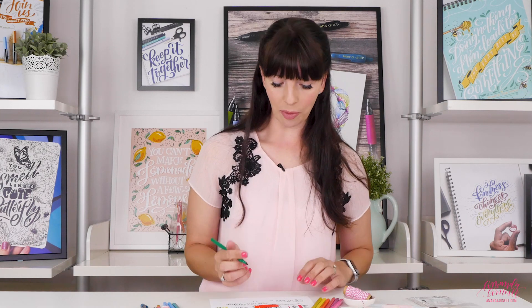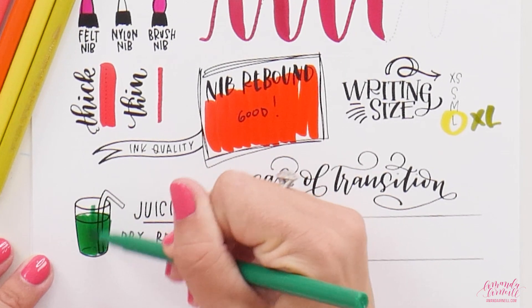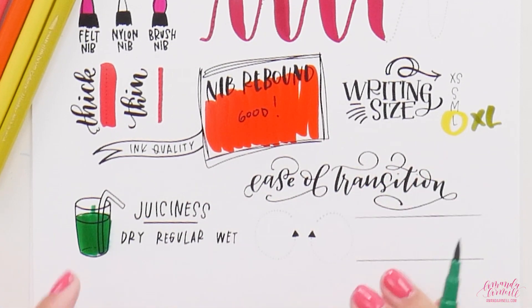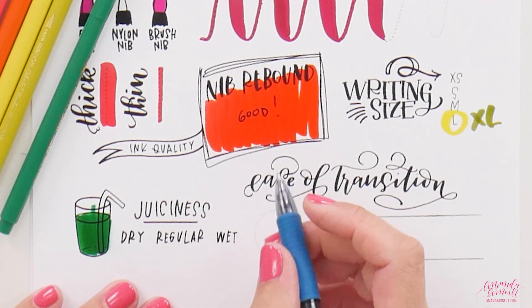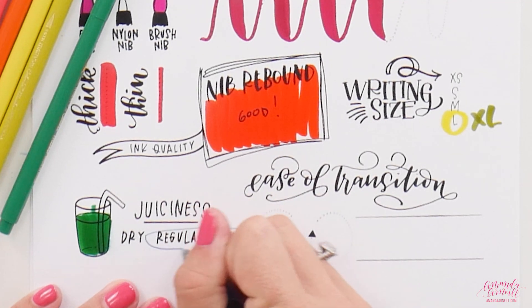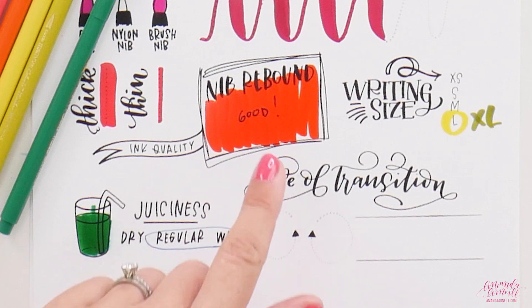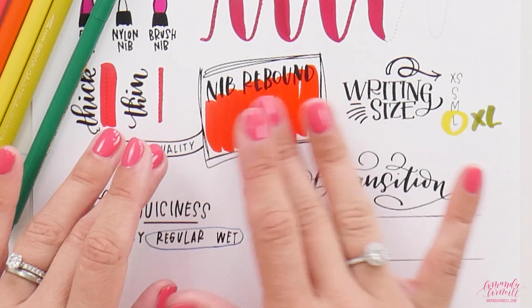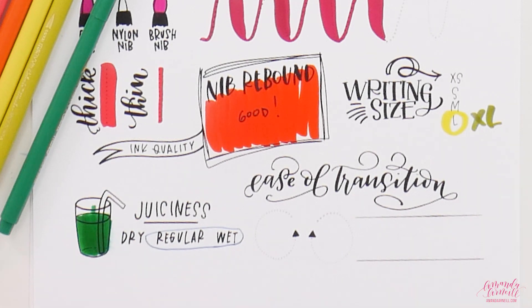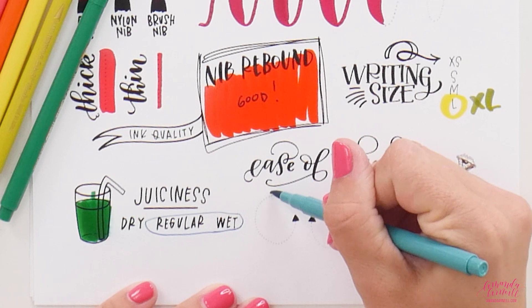Looking at juiciness: coloring in the cup and then smearing — there is a little bit of smear happening, so watch out if you're a lefty. I'd say these are a regular wet. There is some smear, but given the amount of saturation you get on the page, you might expect it to still be wet — and it's not, so that's actually okay.